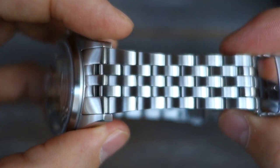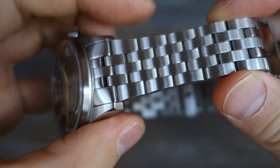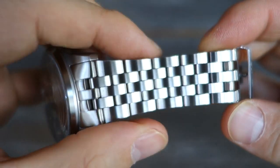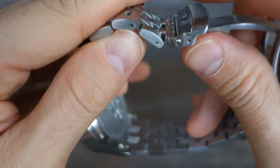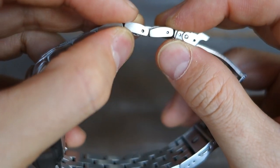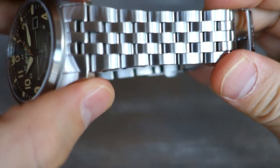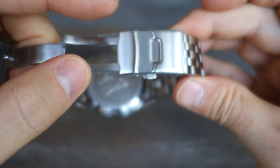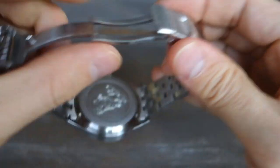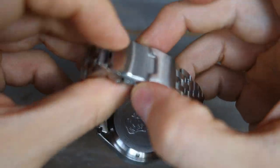Now let's talk about the bracelet. It's a five-piece-per-link stainless steel bracelet with a brushed finish and no polish. It has solid end links, and push-pin link adjustment — all AV8 watches use push-pin adjustment rather than screw links. It's 22 millimeters at the case tapering to 18 millimeters near the clasp. The clasp is pressed metal with a push-button release, three-point micro-adjustment, and fairly solid arms.